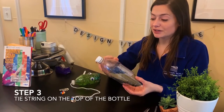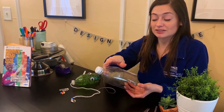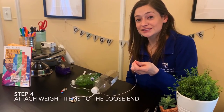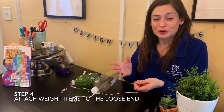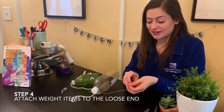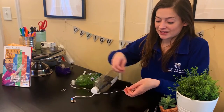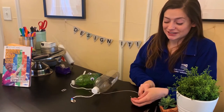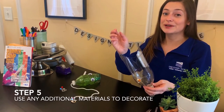For step three, we're going to tie one end of our 18 inches of string onto the top of our bottle, just underneath the bottle cap. Next, we're going to take the loose end of the string and attach our lure or weights to the bottom of the string. I'm going to be using some beads and soda tabs, but you can use anything you'd like. With our weights in place at the end of our string, we're pretty much done.